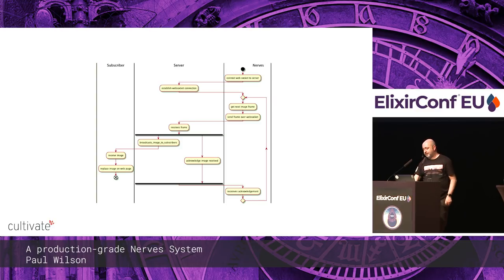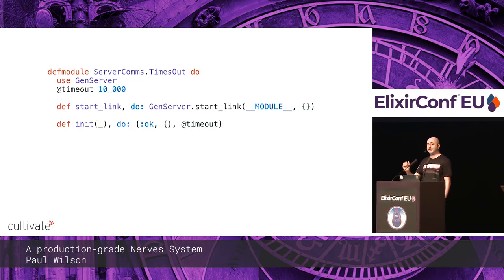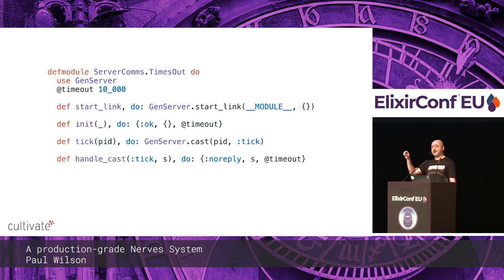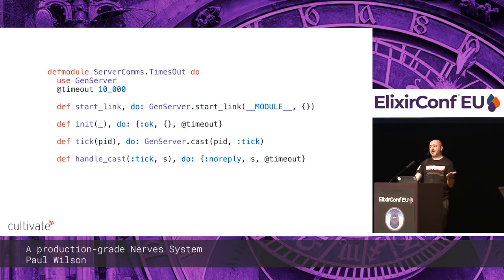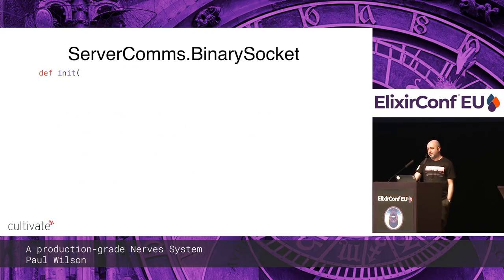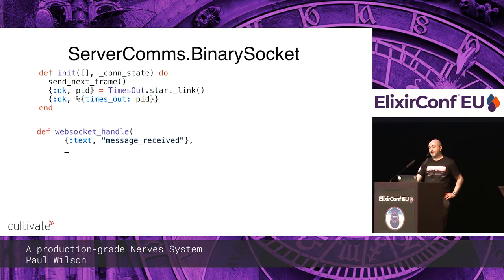So we create a little timer — a separate GenServer. On init it times out after 10 seconds. If you call tick, it cancels the existing timeout and sets another 10-second timeout. So you get a timeout message if tick isn't called at least once every 10 seconds, and the timer kills itself on timeout. We link this timer to the WebSocket process in init. Every time we see a message received, we call tick. If we don't receive a message at least once every 10 seconds, the WebSocket comes down and comes back up again.